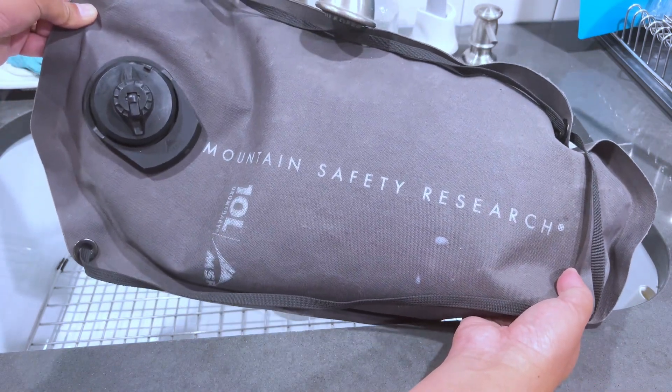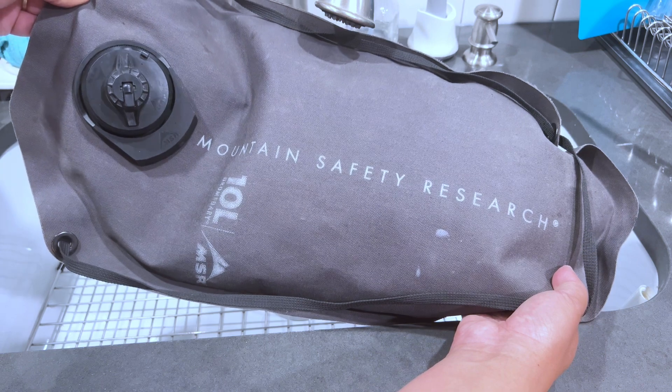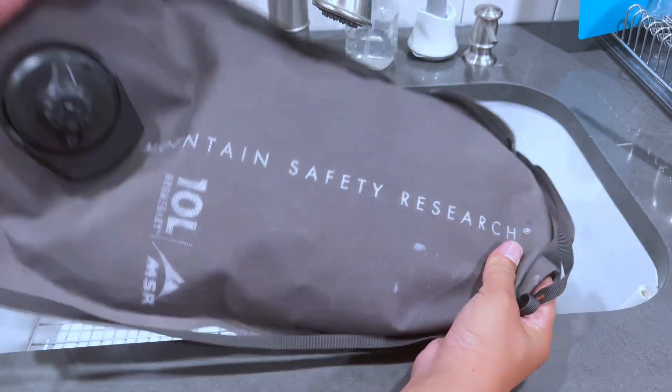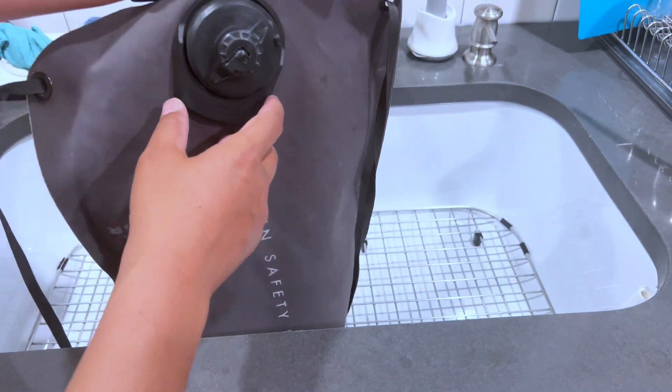Let's talk about the MSR, or Mountain Safety Research, 10-liter dromedary bag. This thing is super tough, very bomb-proof. I take this on a lot of trips. It's made of very thick ripstop nylon.